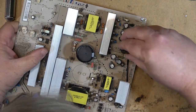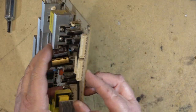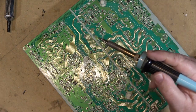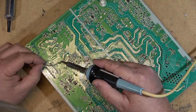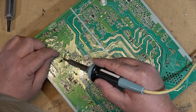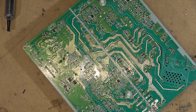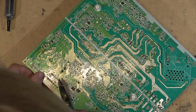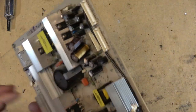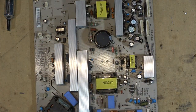Now I can drop the new one in, observing the polarity of course, and it'll work just like that. This TV — I got it for free, so basically what I'll do is put this set up for sale and see if I can get 50 bucks for it. That's usually what these sets go for when they're working. If not, the price will drop every week until it goes. That should fix this one. Let's mount the board and see if it turns on.